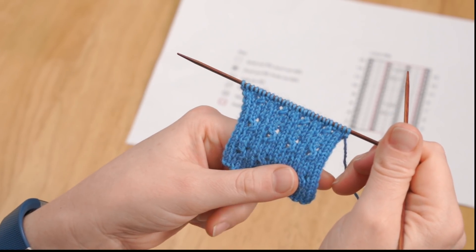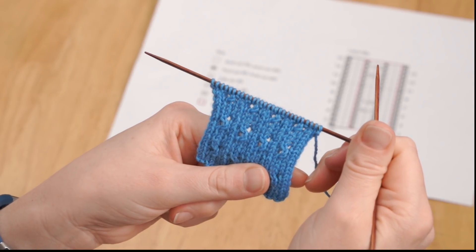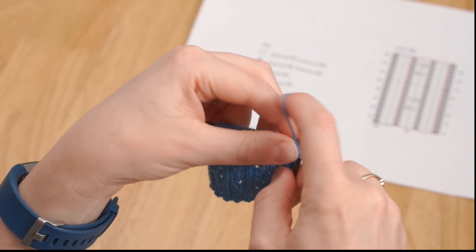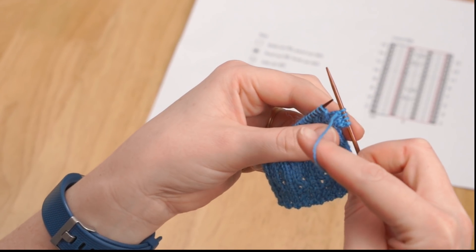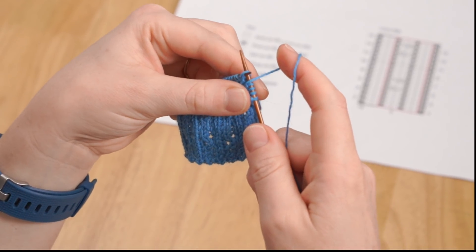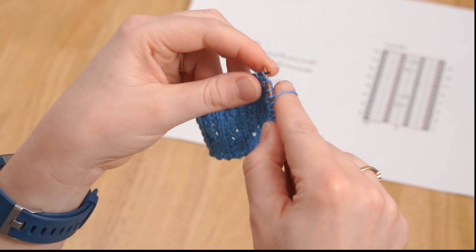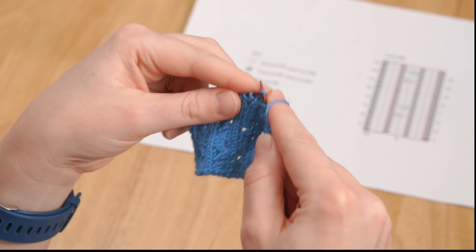We're now ready to work row seven of the pattern, and this time we're going to be working purl one, yarn over, SSK — so we have a purl stitch before the yarn over and a knit type stitch worked after the yarn over. We work in pattern until we reach the first yarn over. The purl has been worked and the yarn's at the front of the work — we go over the top and then we work the SSK. So normally when you go from a purl to a knit you would bring the yarn between the needle tips, but to get the yarn over you just go over the top.